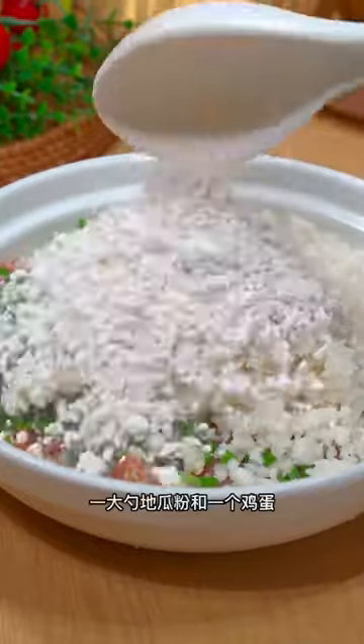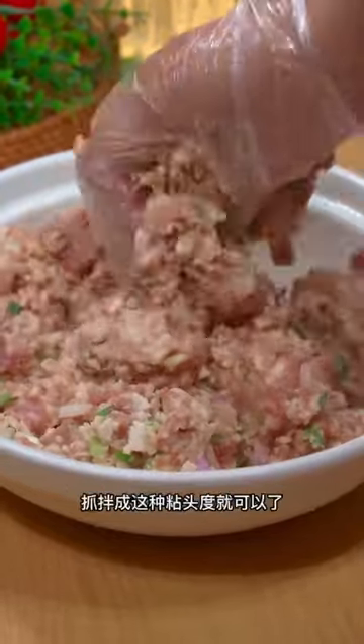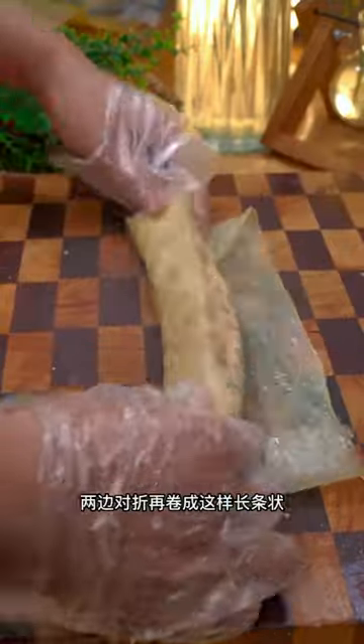Sugar, pepper, rice soy sauce, onion, garlic, chopped green onion, water chestnut, starch, eggs.